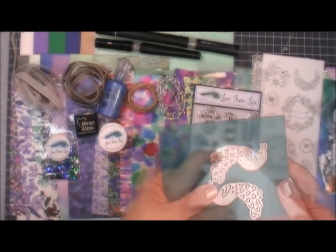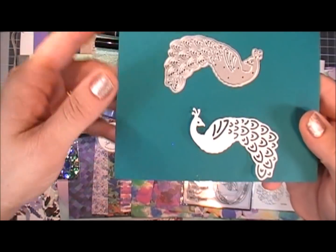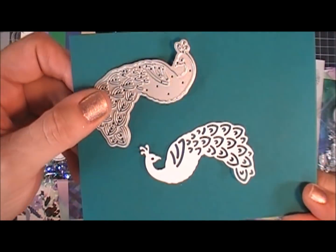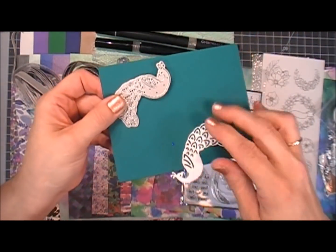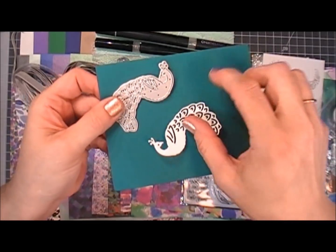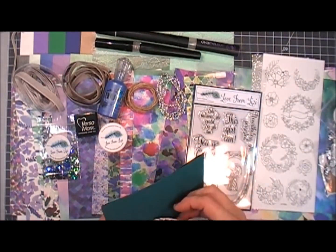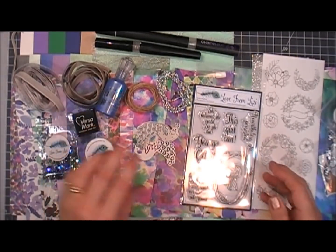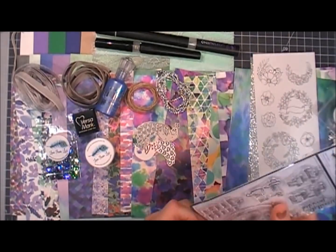Next you get a die — this is a peacock die which is so cute. I cut it out in white card stock so you can see it, and isn't that so pretty? There are a lot of intricate details in there and that's going to be so fun to use. I just love that die.